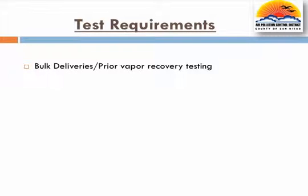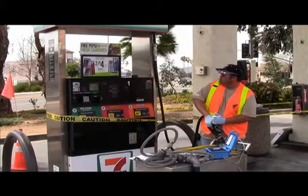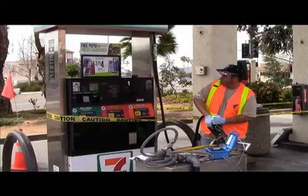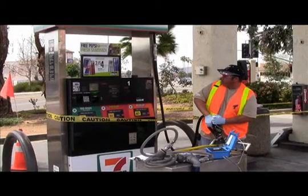Before beginning, the tester ensures the following prerequisites are met. There should not be any bulk deliveries within 8 hours of testing. Bulk deliveries are considered to be deliveries of 5 gallons or more, including drops from portable test tanks. Additionally, there should be no vapor-to-liquid or liquid removal testing 24 hours prior to a pressure decay test.